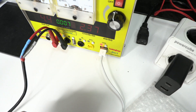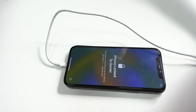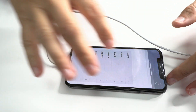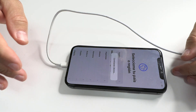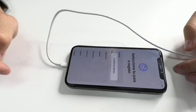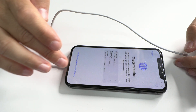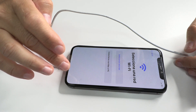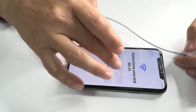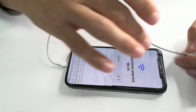We observe a proper charge of 2.36 amperes. Finally, our device has recovered its touch function after meticulous precision work.